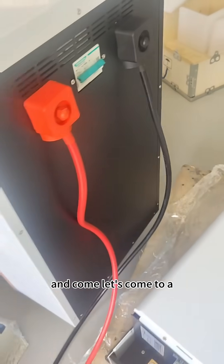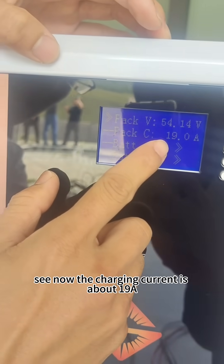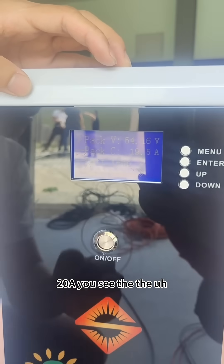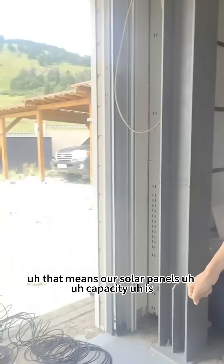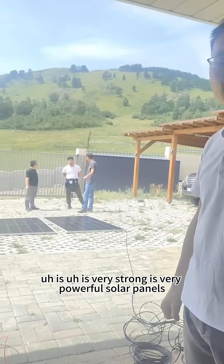Let's come to the battery side to see the charging current. Now the charging current is about 19 amps, 20 amps. That means our solar panels capacity is very strong. They are very powerful solar panels.